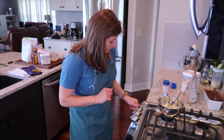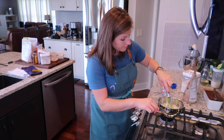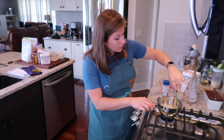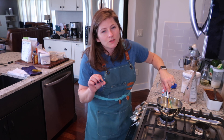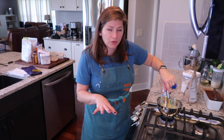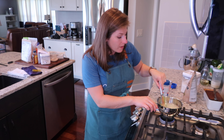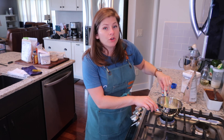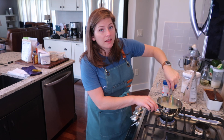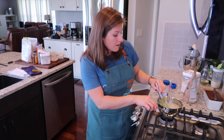I'm going to turn that to about a three to start working on dissolving my allulose. Oftentimes with sugar-free options, they don't behave exactly the same way as sucrose, so you have to manipulate the ingredients a little bit more in order to achieve a similar outcome. I don't want to boil away all my water — I want a good volume of allulose syrup. One way we can do that is with a thickening agent. I'm going to add a little bit of acacia fiber to aid the thickening.